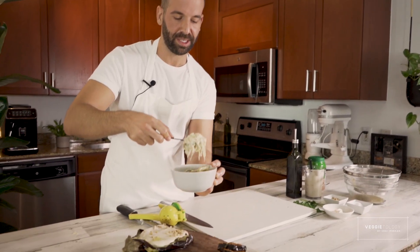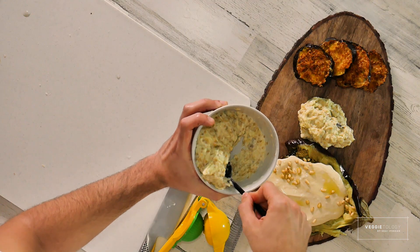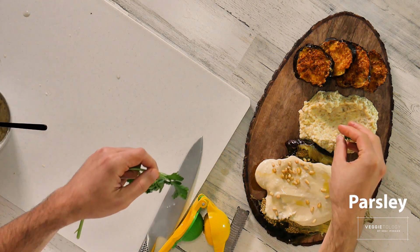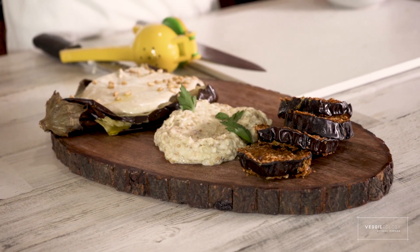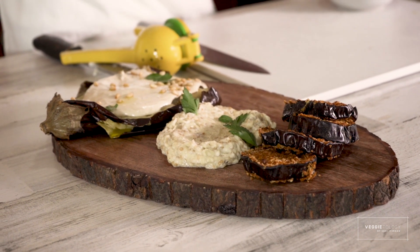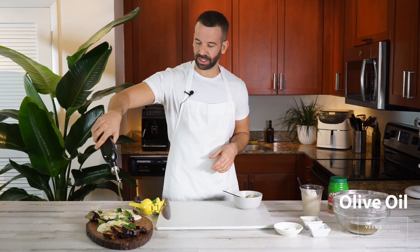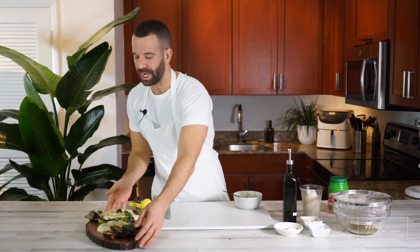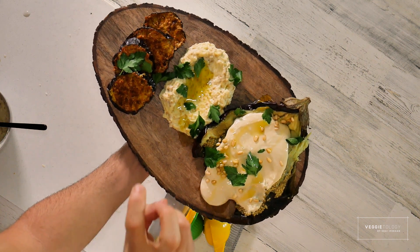We're just going to put it on the plate and decorate with some parsley — I like the whole leaves as they are. Also on this eggplant here. Some olive oil on top of everything, because we're Middle Eastern and we love our olive oil. Voilà — three ways to make an eggplant: whole eggplant with tahini, eggplant with mayo, and air-fried eggplant. Enjoy!